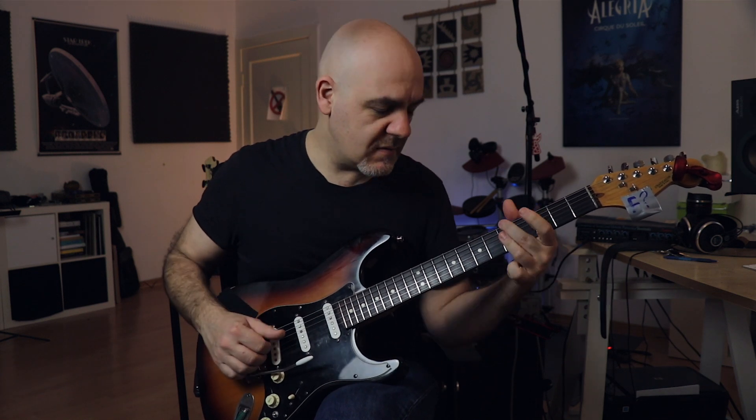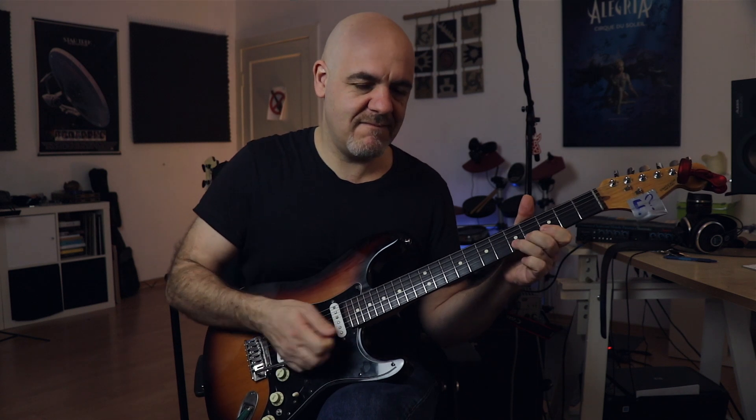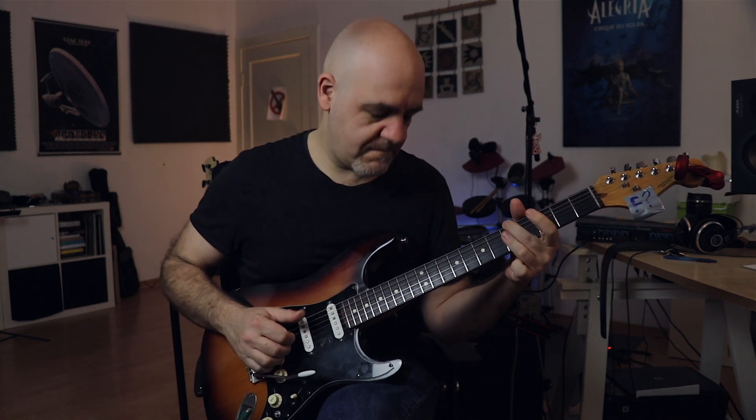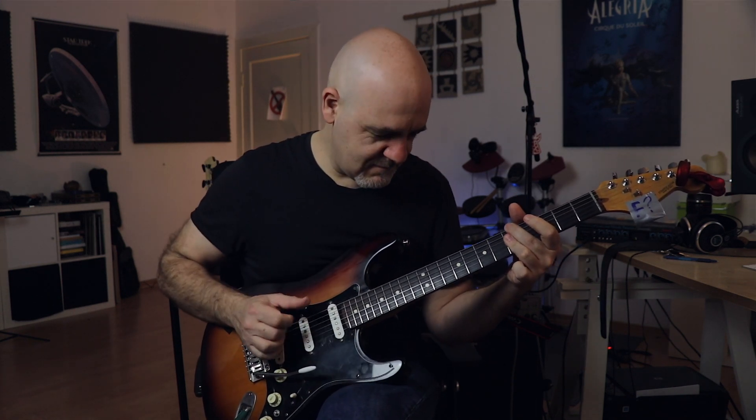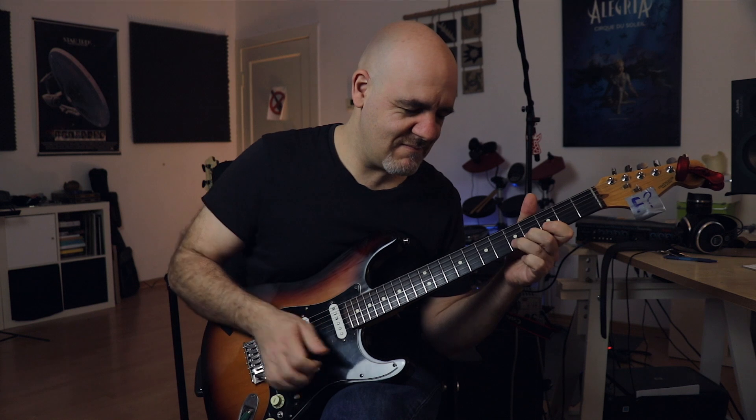We go subdominant. That would be an A minor. And we pull it, so that we have a B7 kind of sound. Yeah! Big drama! I like it!